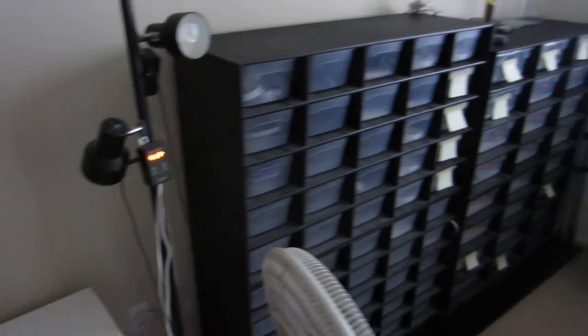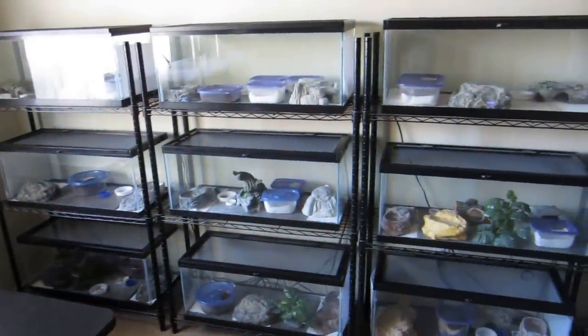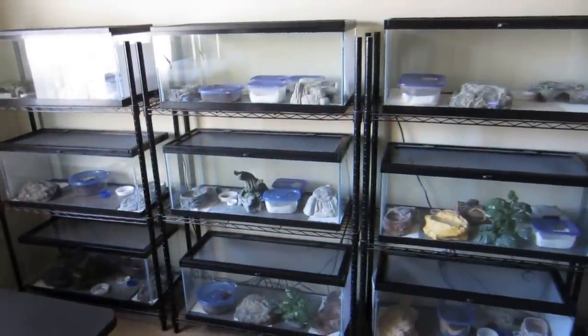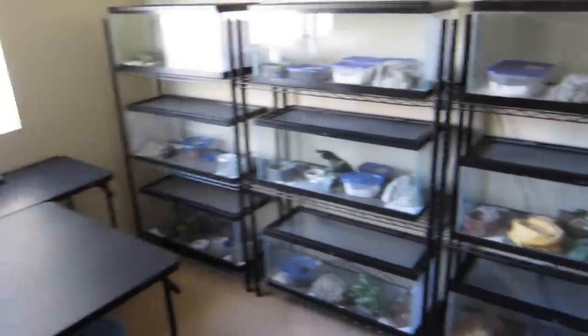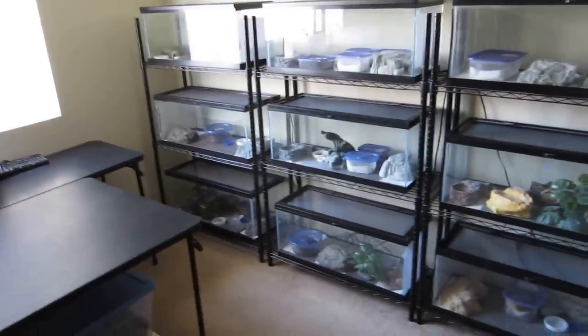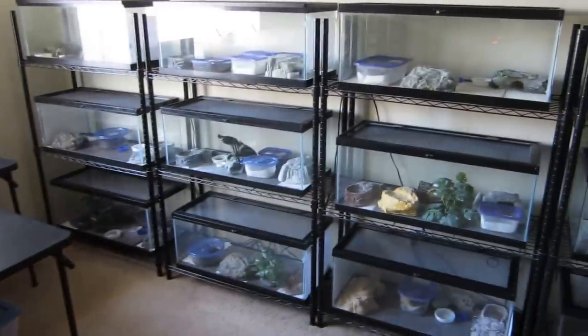So that's pretty much it — this is our gecko room. Nothing too fancy, but it works very well for us and keeps us going with this hobby and breeding. If you have any questions, please let us know. You can email us at info@onlinegeckos.com. We hope you enjoy this video. Thank you, bye!